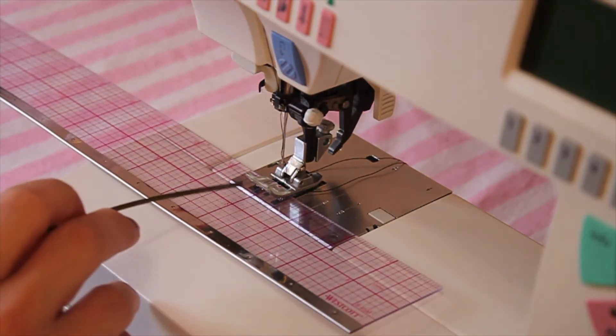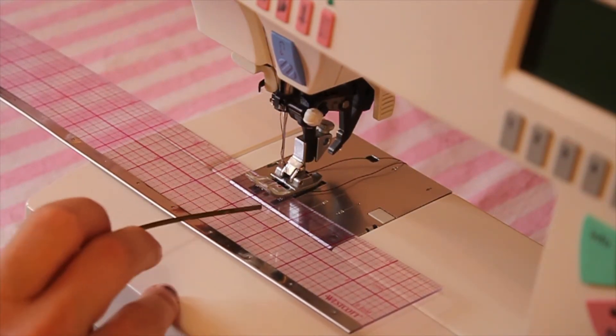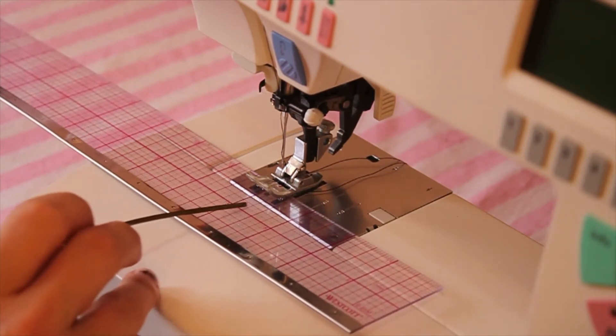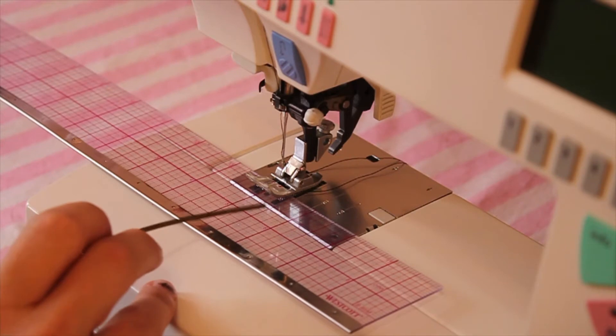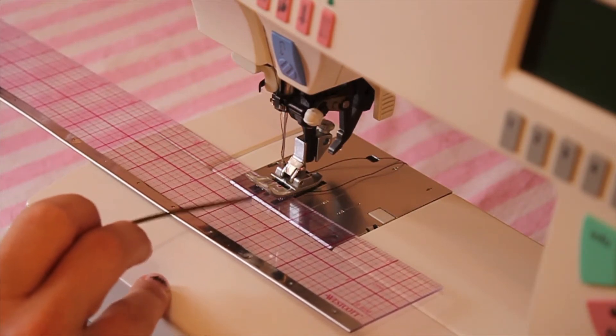This here is an inch. Split that inch in half and that's half an inch. Split that inch into a quarter — there are four quarters in an inch. And then you can further split a quarter into an eighth.